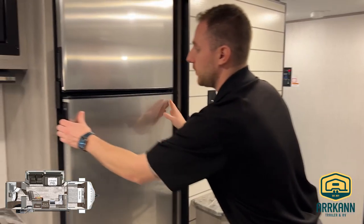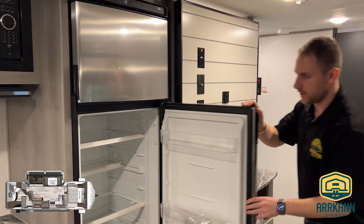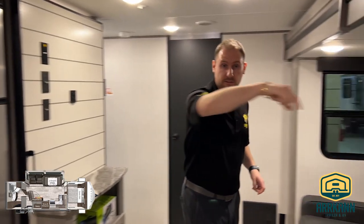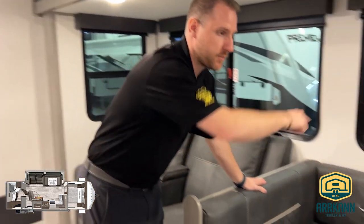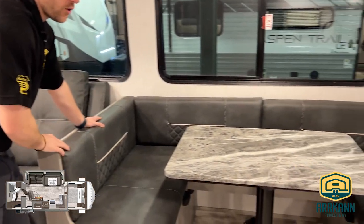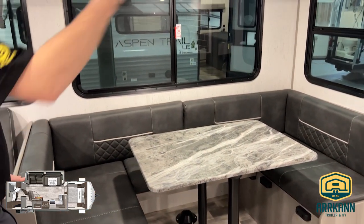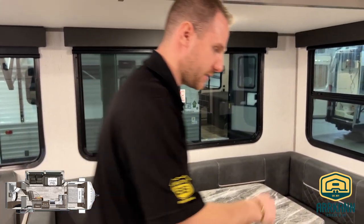This is going to have your full 12-volt refrigerator plus the freezer on top, so you can bring all that food with you when you are camping. And then you do have this big U-shaped dinette — so if you do have people over, or even if you're wanting to use this as a second bed, this can drop down. It's a bigger bed as opposed to having everyone stay in the main bed or sleeping on the floor.